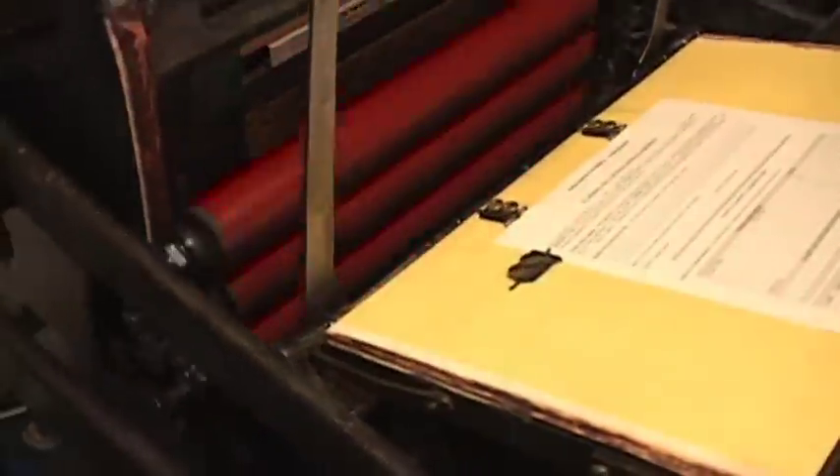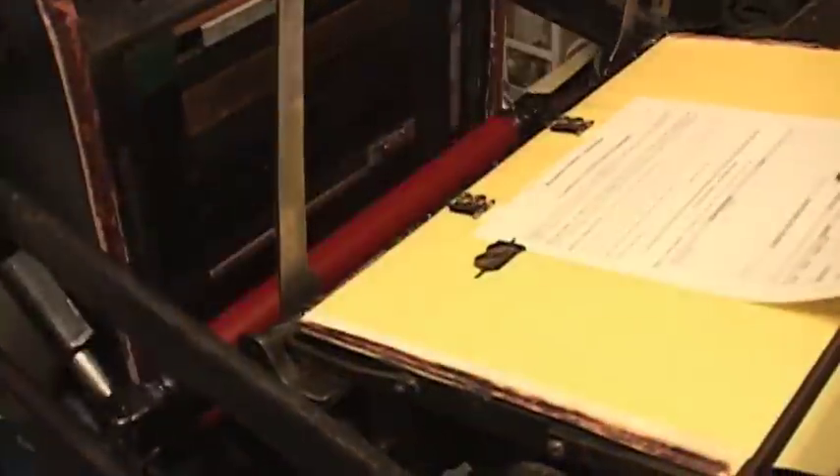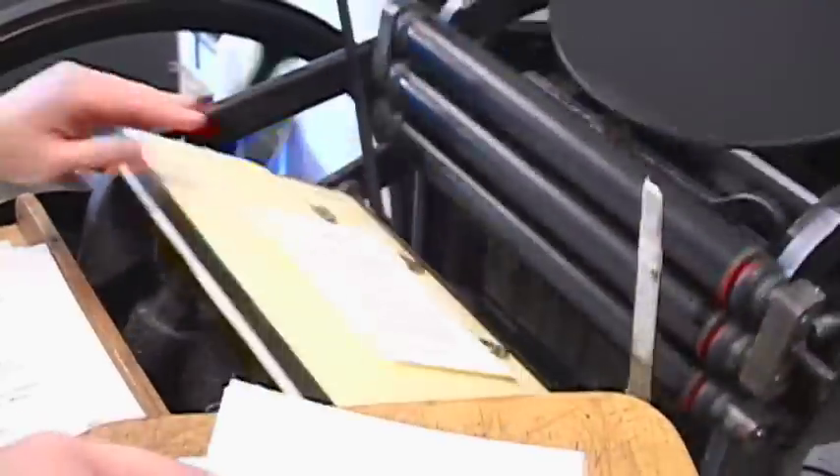All my presses are hand-fed. Everything done in this shop is pretty much done by hand. I started my business in 2007, but I started letterpress printing probably in 2002 when I was a student at the U of O.